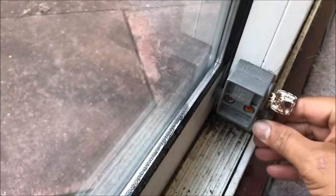The main issue is the secondary lock that was put on by the customer themselves, which is not lining up, which means it cannot lock. So the door needs to be slightly realigned so that can be sorted.